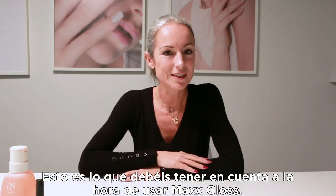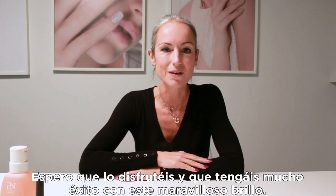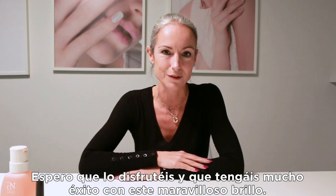So this was the do's and don'ts about the Max Gloss. I hope you enjoy it and I wish you a lot of success with this wonderful gloss.